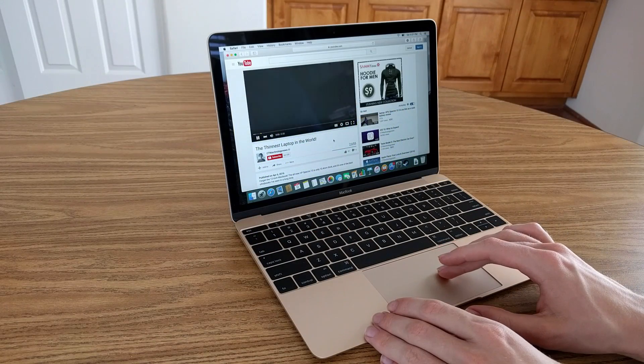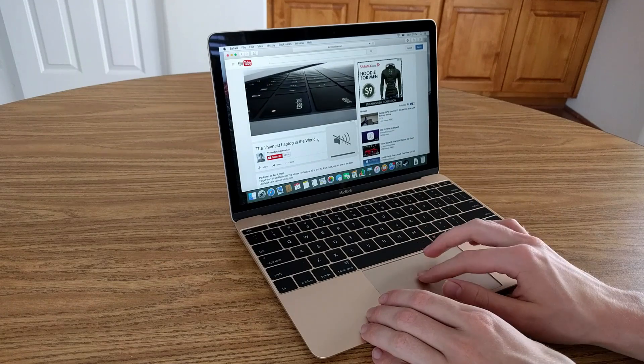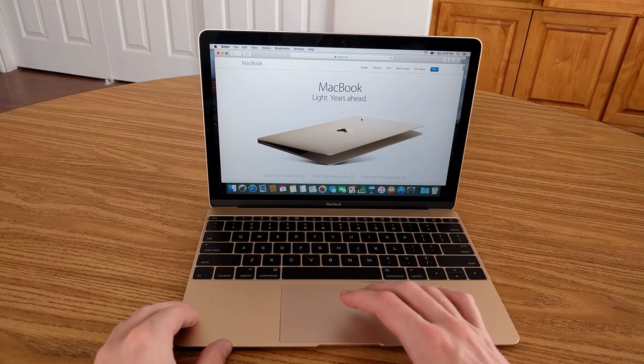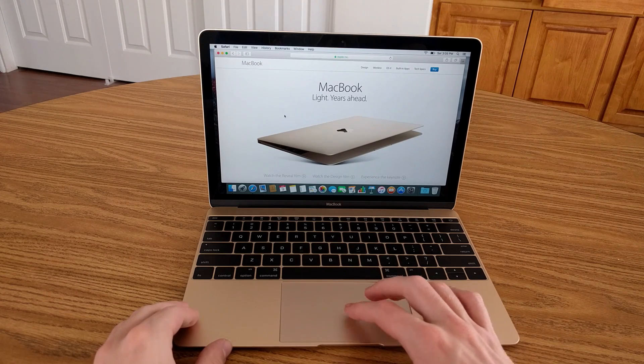The screen on the MacBook is definitely impressive — it's a 12-inch panel with a 226 pixels-per-inch resolution, which is every bit as good as on the 13-inch MacBook Pro. Apple has also kept the 16:10 aspect ratio, which means you get a little bit more vertical screen space compared to the majority of Windows laptops.